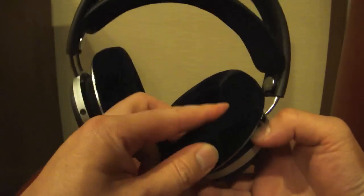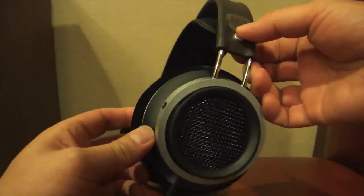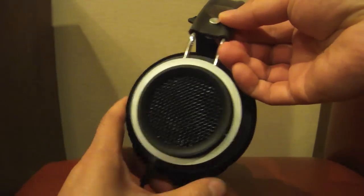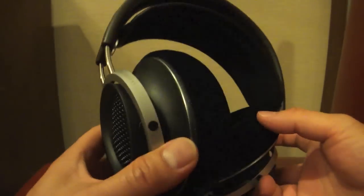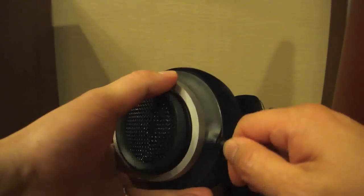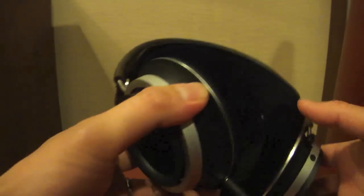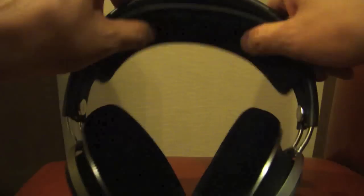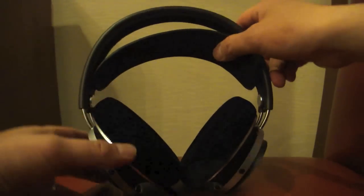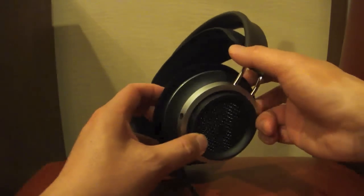It features super soft memory foam air pads, as you can see in the video. It also has a removable cable, which I really like. The leather headband is also auto-adjusting, very similar to AKG design.